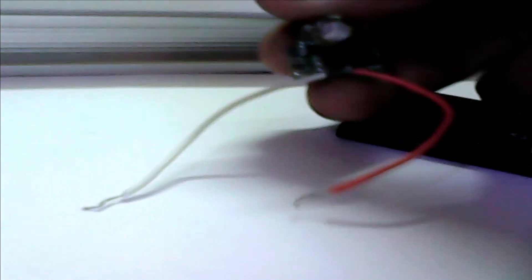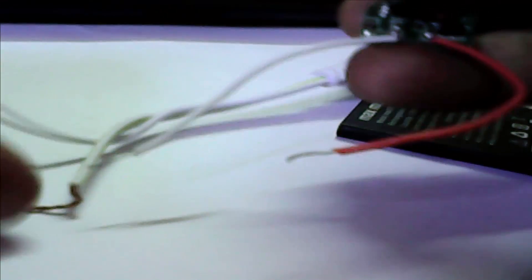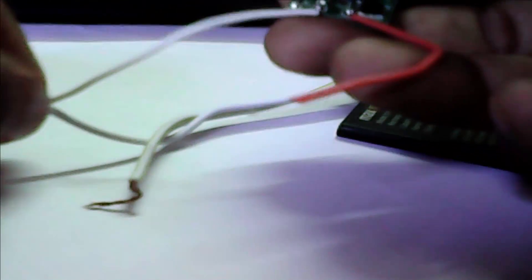Now I set our circuit. This is the minus position and this is the plus position. We set now the minus position for the 12 volt LED light. Now set the plus position.